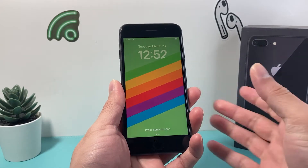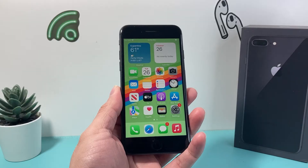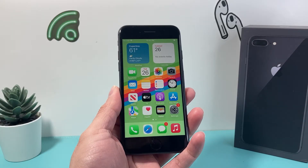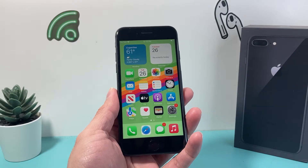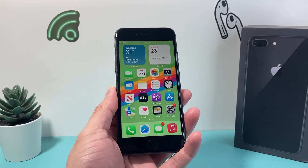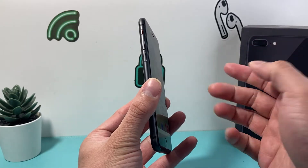Hey guys, tech commenter here. In today's video I'm going to show you how to hard reset your iPhone 8 or the 8 Plus in order to fix any issues you may be experiencing with your iPhone. So let's get started. First thing is you're going to locate the volume up and volume down buttons.